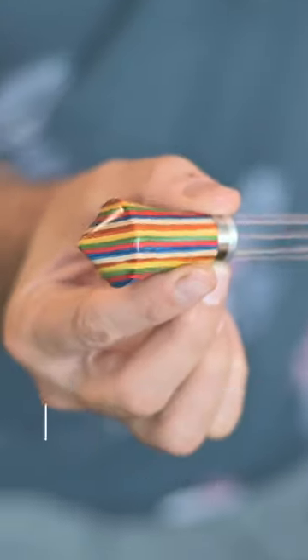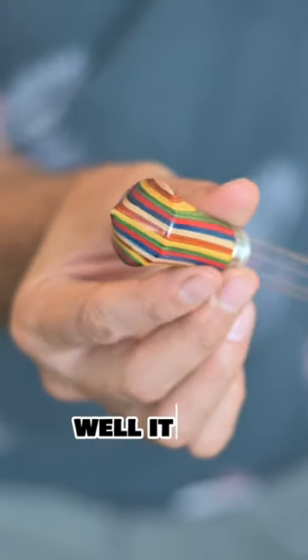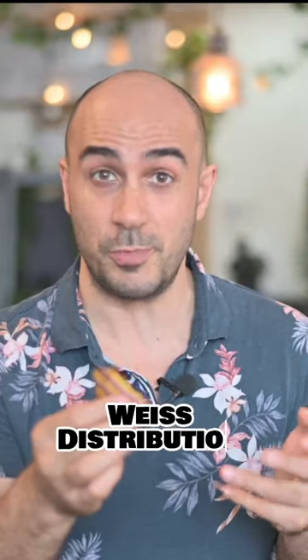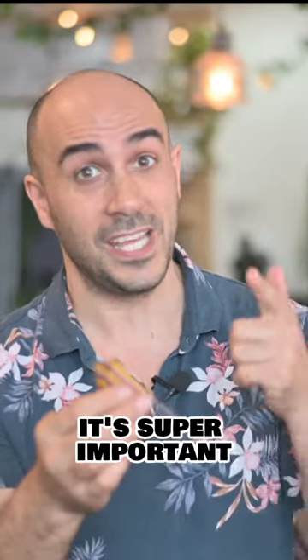Have you ever seen one of these and wondered what the heck is it? Well, it's a coffee tool — but it doesn't make you a tool just because you use it. It's actually a WDT tool, a wheat distribution tool, and it's super important. I'll show you why.